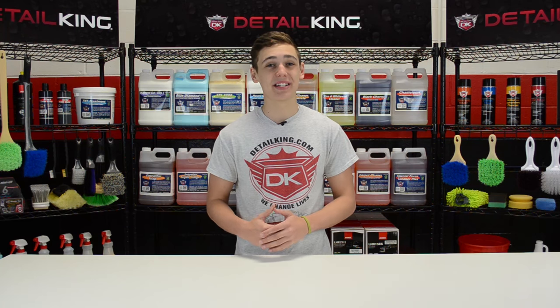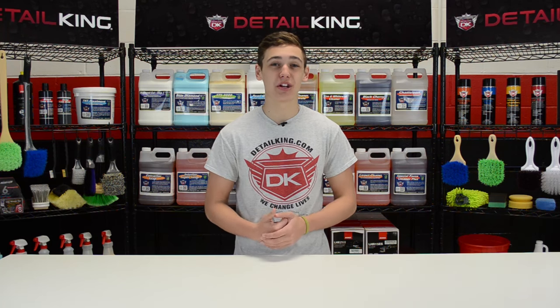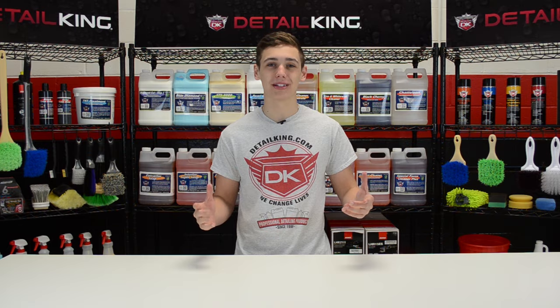Hey, what's going on guys? Ryan here at DetailKing.com, and today I'm here to tell you all about our ROOPS products.